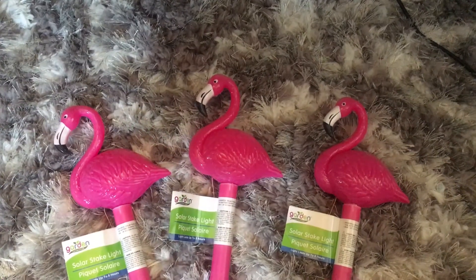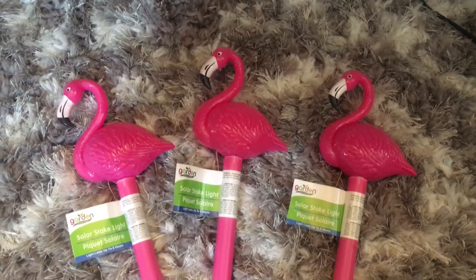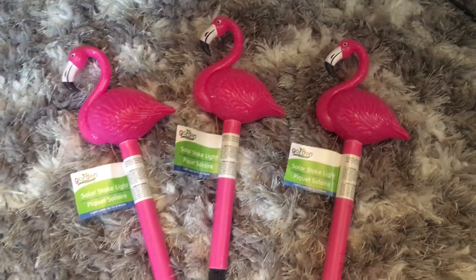Here's one of the other things I got — it's a solar stake light and it's a flamingo. I thought this was adorable. They also had pineapples. I ended up getting three of these total. I'm going to put them somewhere, maybe along our front sidewalk. Now I'm going to keep saying 'adorable' since I can't think of anything besides 'cute' and 'adorable!'